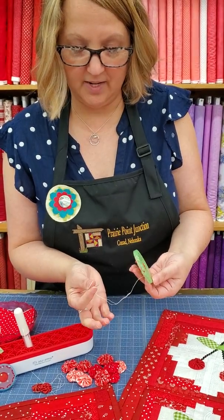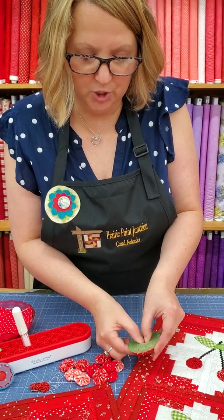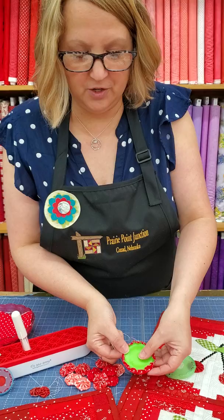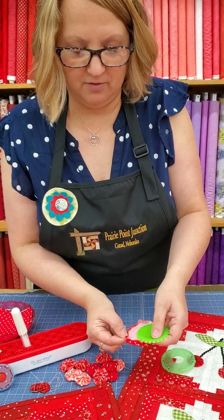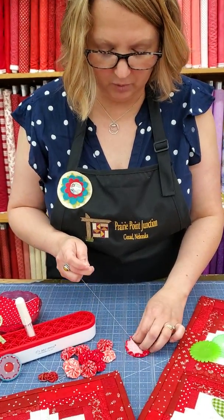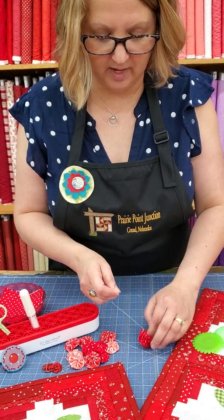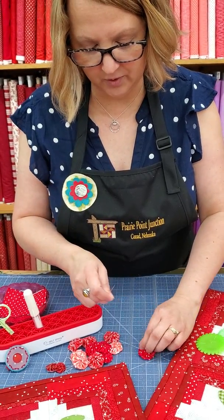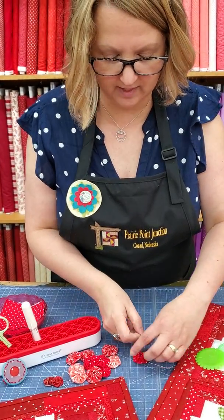I'm leaving my needle threaded, and I'm going to use my thumbs to pop the middle of that circle and push that disc right back out of the yo-yo. I'm going to turn it over and gently ease my fabric off of there, and then very carefully pull up my thread. As I pull it, I'm just gently easing it flat, and all my gathers are going to pull that up and make a darling little yo-yo. You can just kind of work that a little bit.